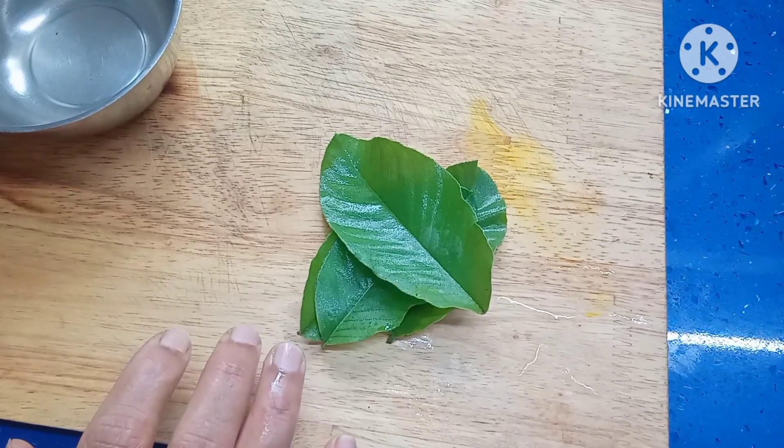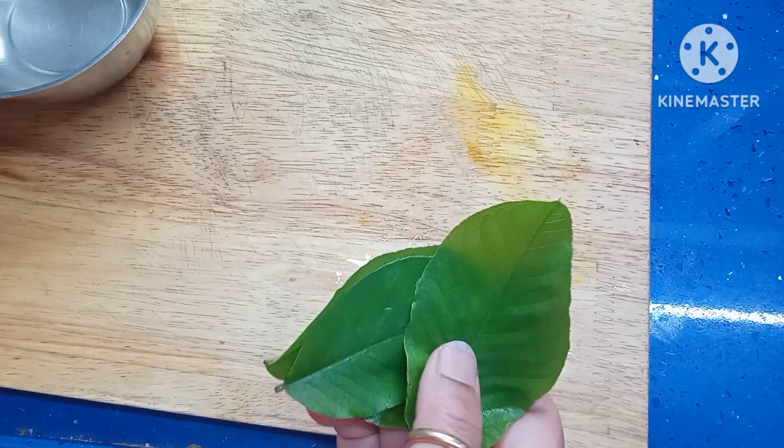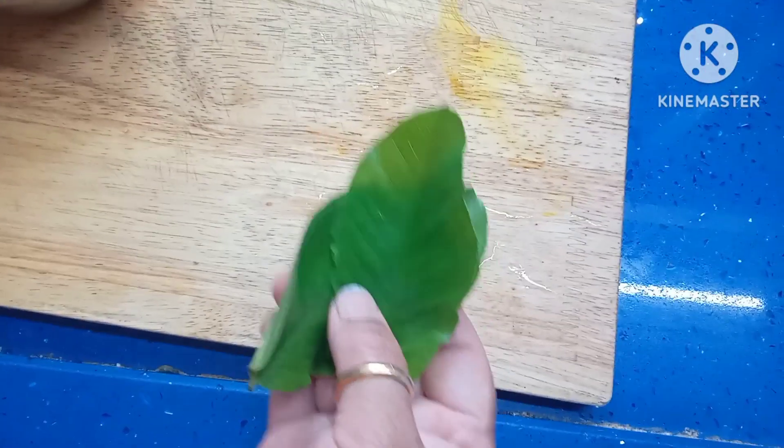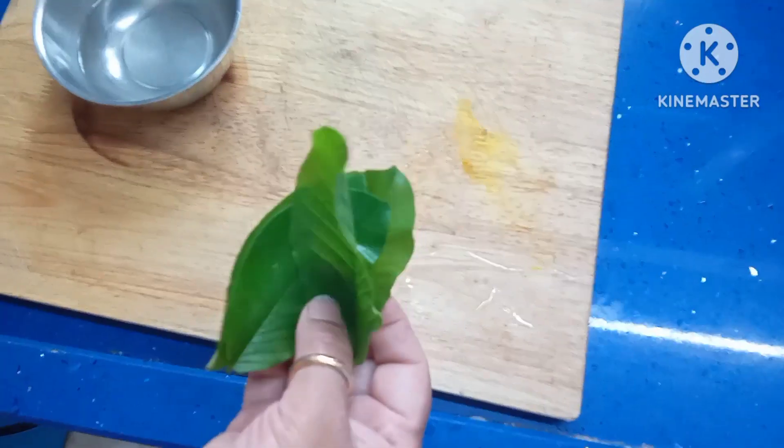It contains quercetin, myricetin, gallic acid, kaempferol, and apigenin. These are all chemicals helpful in reducing inflammation. It has anti-inflammatory and antioxidant properties. Now I am going to show you how to make tea with this.